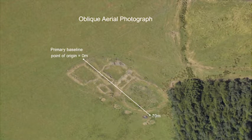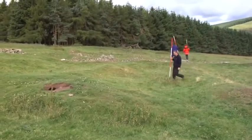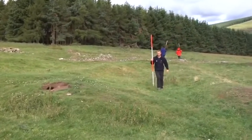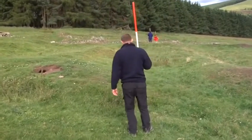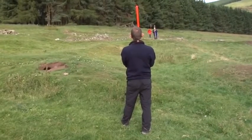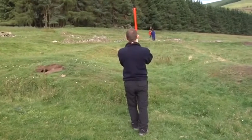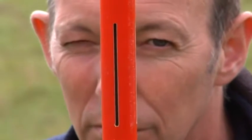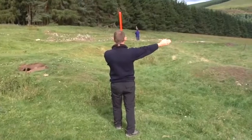First of all, choose where to set up your baseline. If your site has a definite axis, then try and use this. In this case, we're going to set our baseline along the long axis of a building on a relatively even part of the slope. Our baseline also intersects many other features. To set up the baseline, you need to create a straight line using at least three ranging poles. We're using ranging poles which have slits at 90 degree angles, called cross-site ranging poles. By viewing through the slit, you can ensure the poles are in line with each other.